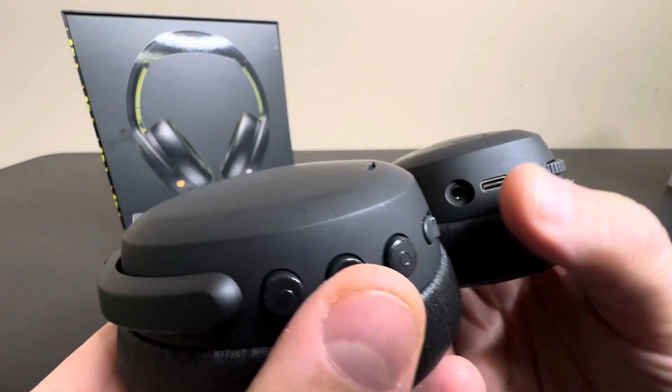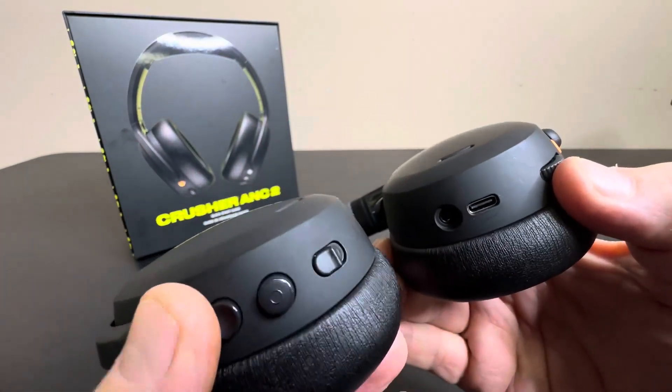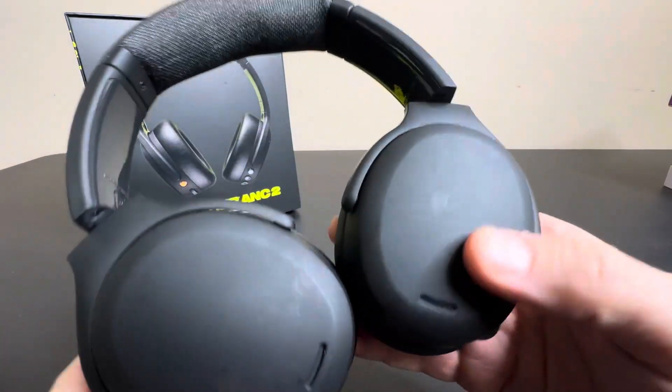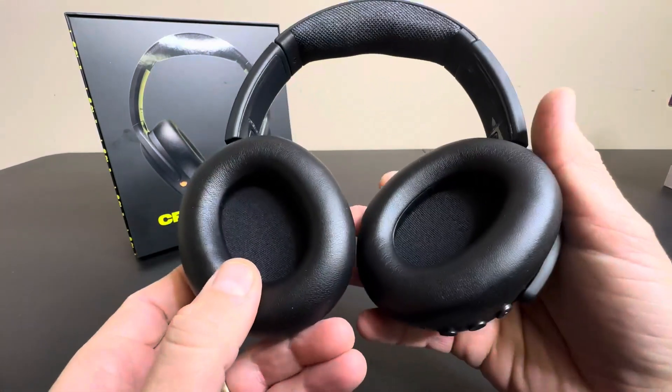Over here you have volume, USB-C. These are wired or wireless as well. You have some other buttons and adjustments here. So very feature-heavy, as well as 50 hours of battery time, so that's going to last you quite a long time.